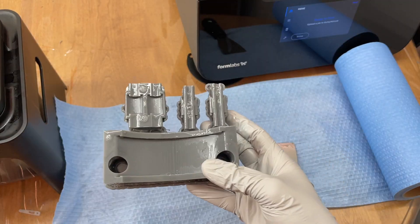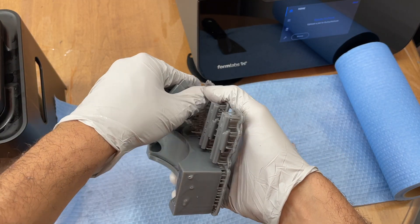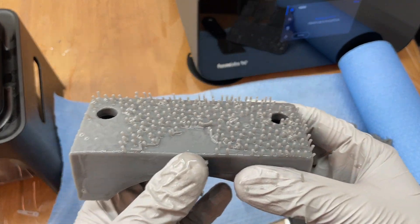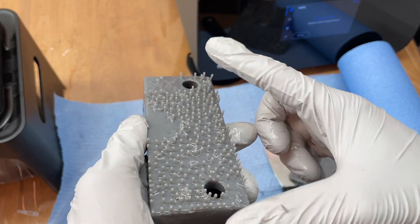One thing I want to note is that the Form 3 was actually designed with easy-to-break-off supports. As an example, sanding down all these supports after they are hardened would have been such a pain — but check this out.